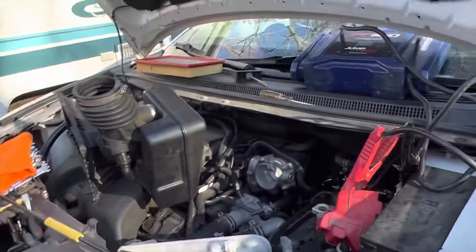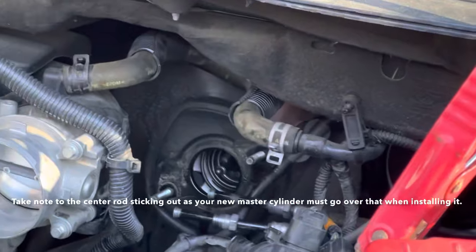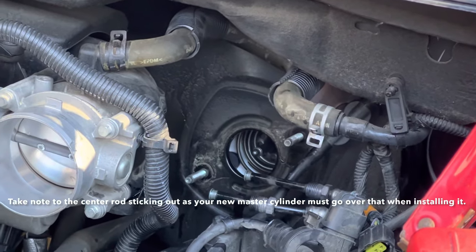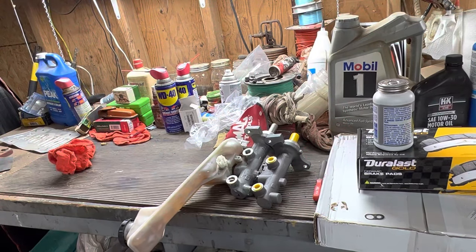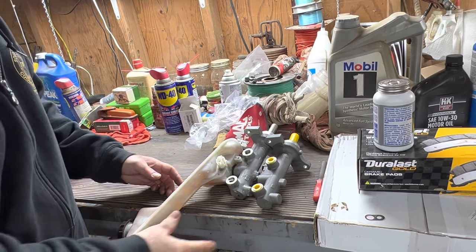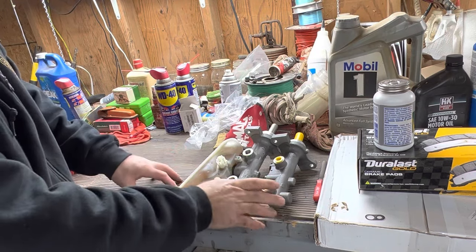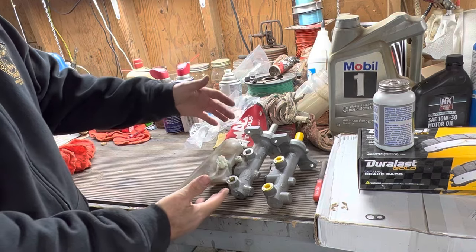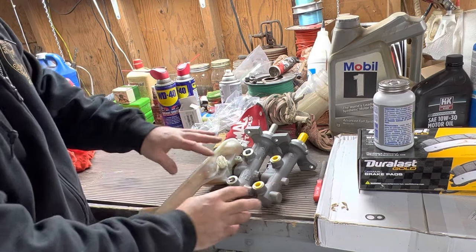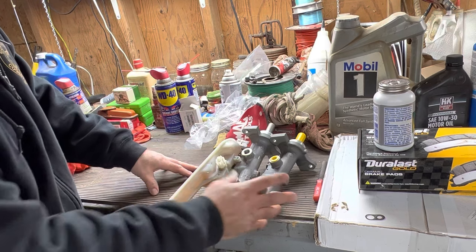Let me give you an idea of what it looks like down inside there — that's what you're taking it off of. It's a little easier to lay them next to each other when you've got it apart than trying to compare them when it's still attached to the vehicle. But taking a close look, they look almost identical, so that's a good thing.